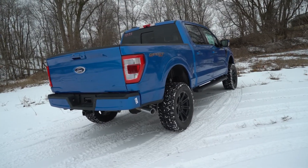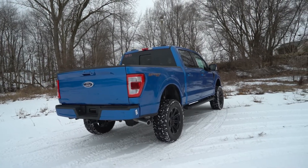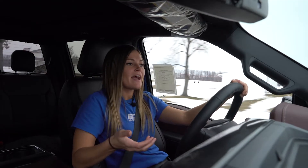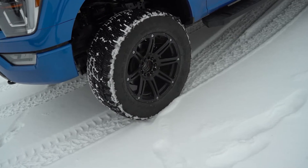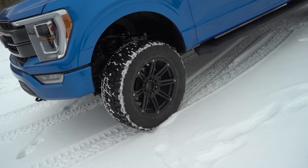You're probably wondering what size tire you can fit with this kit. We recommend up to 37 inch tires. To accommodate those 37s, we recommend a 20 by 9 inch wheel with five and a half to five and three quarter inch back spacing. But if you want to go any bigger than that, be prepared to pull out the Sawzall.